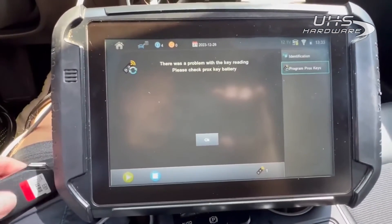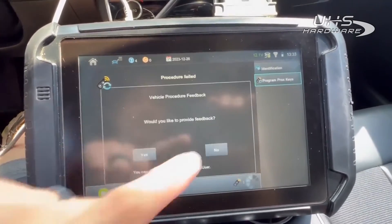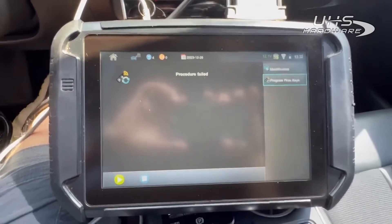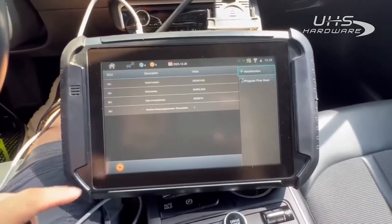We got nothing, and as you can see: 'There was a problem with your key reading, please check prox key battery.' Well, we know it's not the battery — it's the wrong key. So we're going to do the correct one now and we'll be right back for part two.